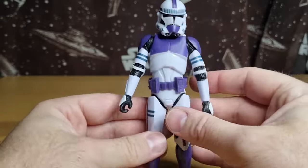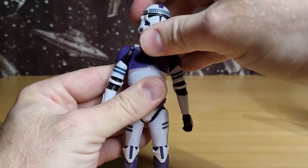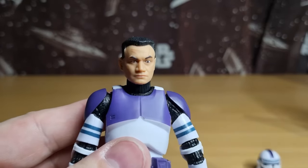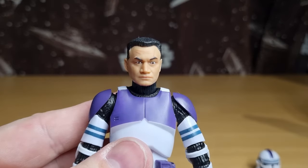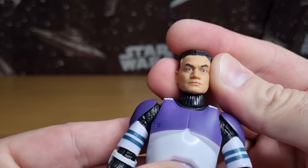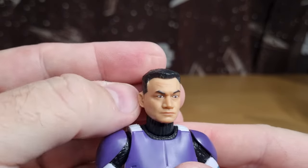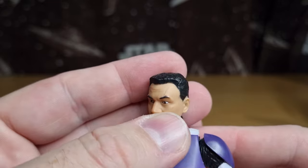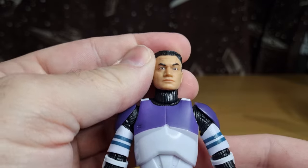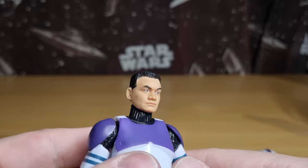I find it to be an extremely superior clone trooper mould. The helmet is removable, which is nice. We'll get a look at his head sculpt. I like what they're trying to do — they're giving them distinguishing features, such as a little scar above the brow and a couple of other marks. I wonder if each release of clone is getting ever so slightly different markings just to differentiate them a little bit.